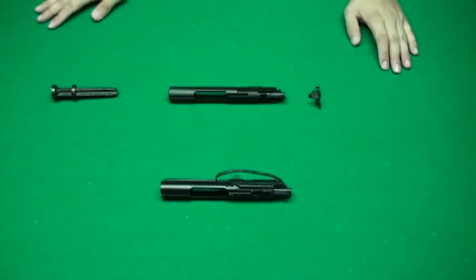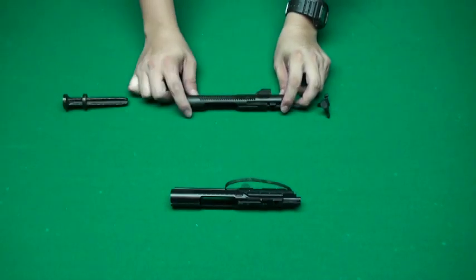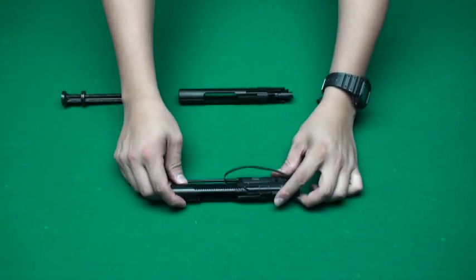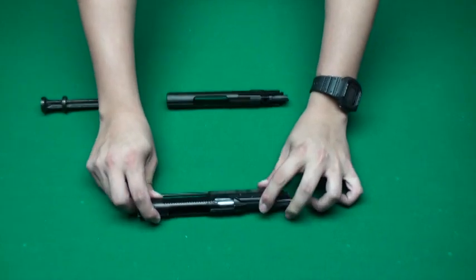This is our new product, the new version of KJ M4 bolt, compatible with M4 or CQBR. The old bolt has a big feature — the bolt is divided in two parts.